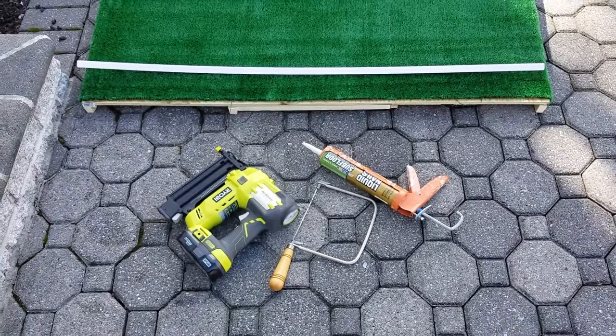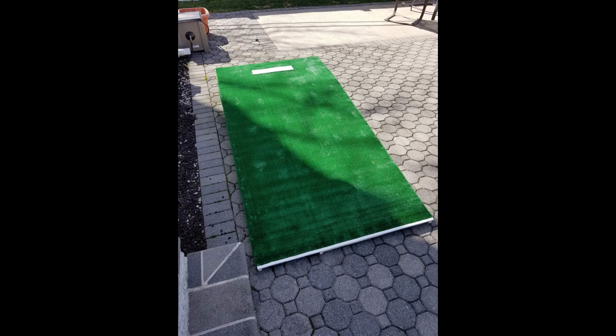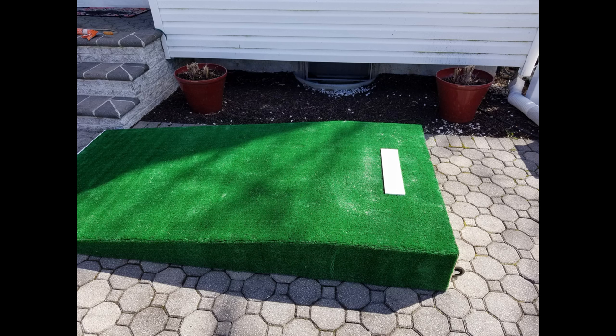A few last pointers: when moving the mound, make sure you have a good grip in front and pick it up at a proper angle so the caster wheels catch in the back. Make sure it's positioned on level ground and give it enough time before using it — the liquid nails has a curing time depending on temperature. If you have any questions, post them in the comments below and I'll respond. Good luck, I hope you enjoyed my video — thank you, bye!